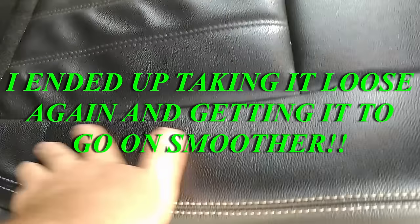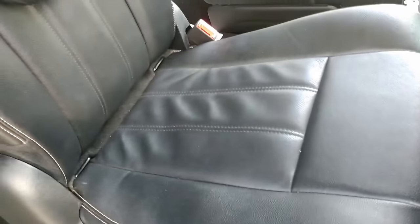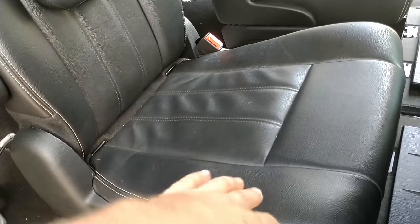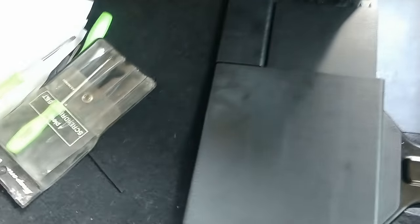I'm not an upholstery guy, but this was fairly straightforward. Not too difficult. Total was about 45 minutes — it took to tear it apart, figure out what's going on, and then get to this point.